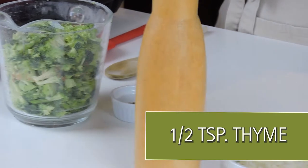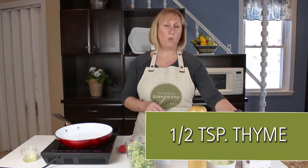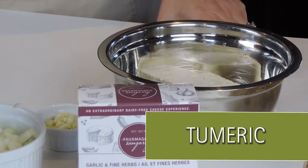Half a teaspoon of thyme, and then later on we are going to be adding one package of firm tofu, some Dijon mustard, and a little bit of turmeric.